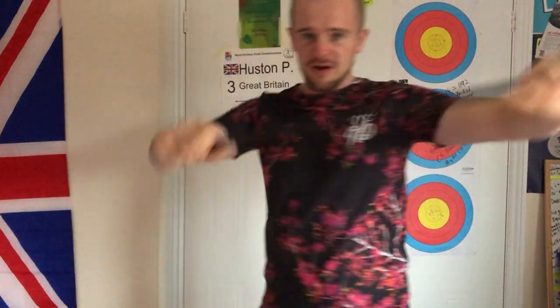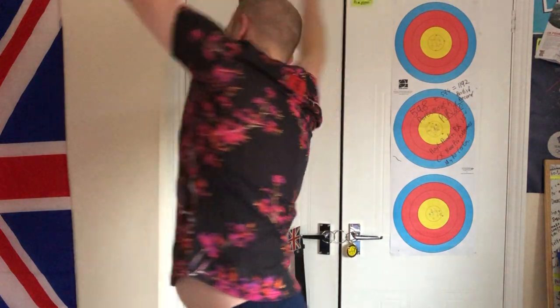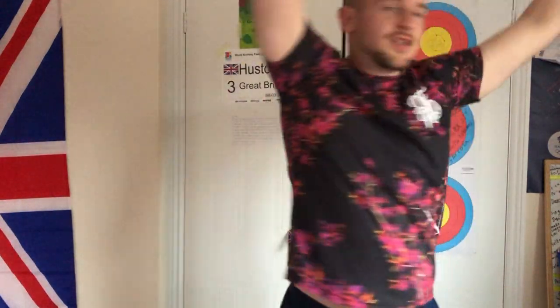So we'll grab our stick, whatever it is. And now we're going to twist. I'm going up on this foot as I twist, twist round — just like that. Very nice.